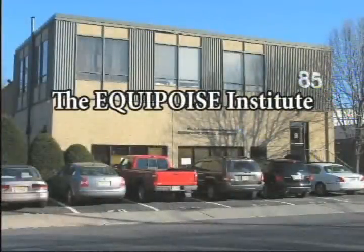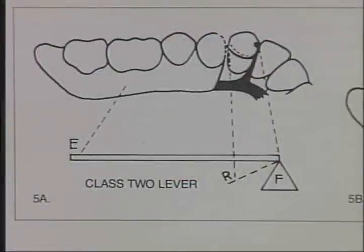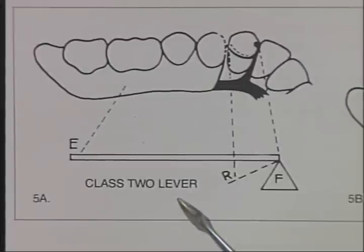The word Equipoise means equal balance. Equipoise is not a partial denture, but rather a philosophy and a system of practicing dentistry so that all forces during function are directed along the long axis of the tooth.